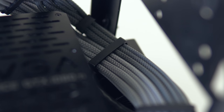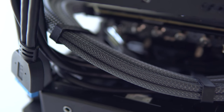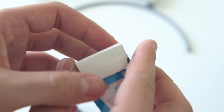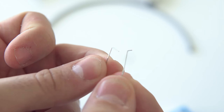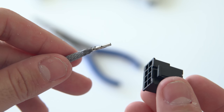Cable combs really help manage everything and help tremendously in the last few steps, as you will see. You can get these from pretty much any online sleeving store — I'll drop links in the description. Lastly, it's a good idea to pick up a box of staples, as you can use these to remove any cables from the plug if you make a mistake. Simply bend one end of two staples, slide them between the pin and the plug on both sides, and release the cable. These are a lifesaver.